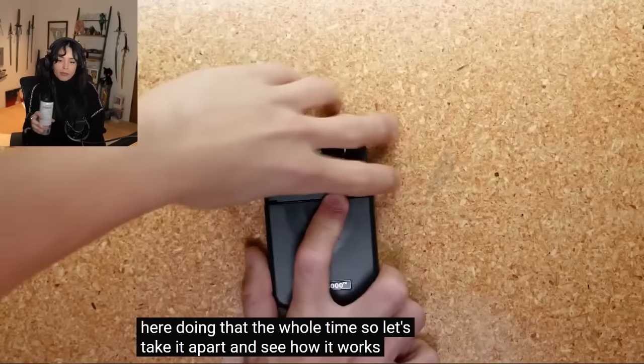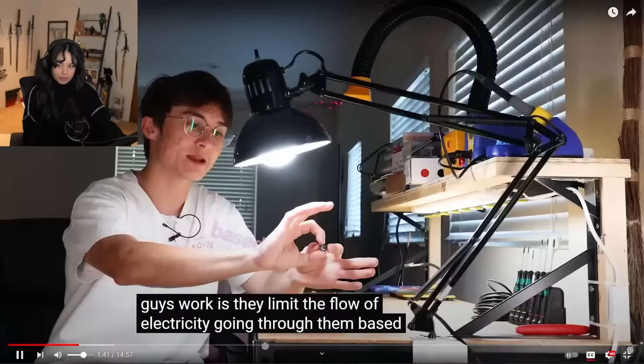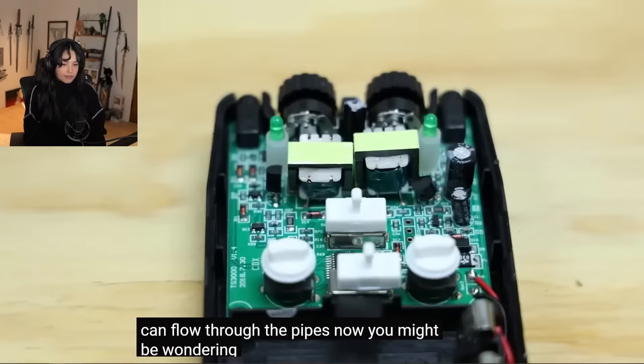So let's take it apart and see how it works. It turns out that what's under the dials is not nipples but potentiometers — the nipples of electronics. The way these guys work is they limit the flow of electricity going through them based on how much you turn the dial. It's kind of like a sink: the more you turn the faucet on, the more electrons can flow through the pipes.